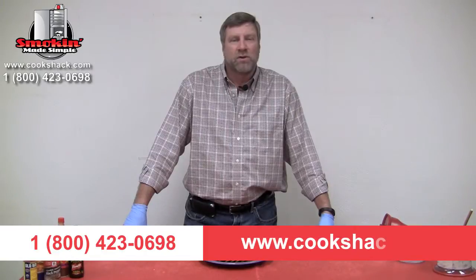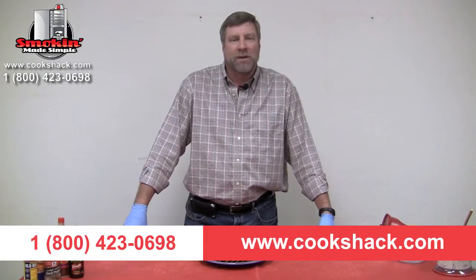If you'd like more information about Cookshack, give us a call at 1-800-423-0698 or visit us on the web at www.cookshack.com.